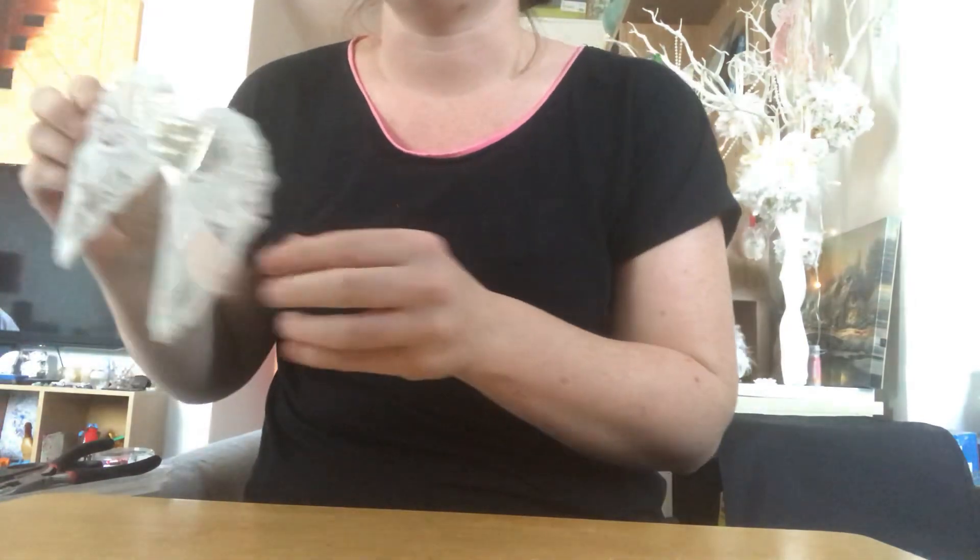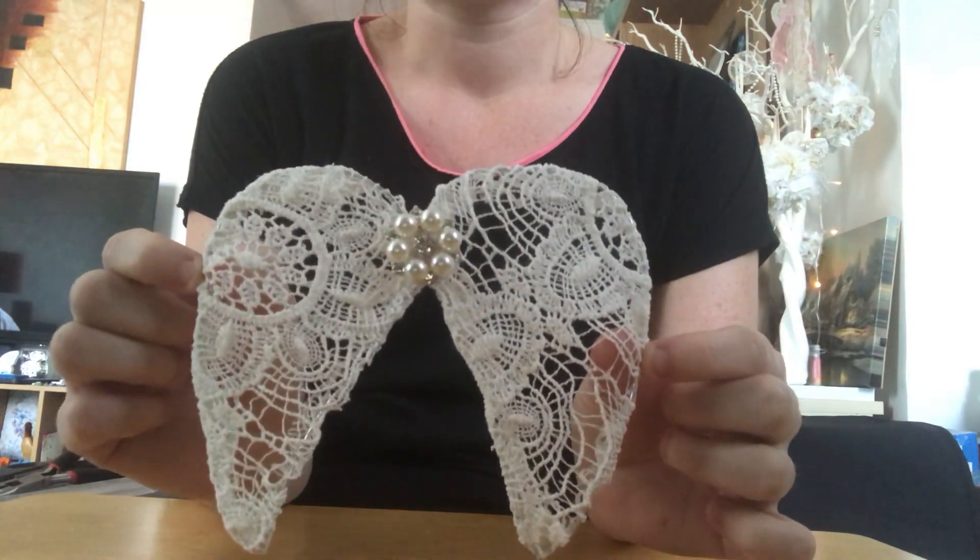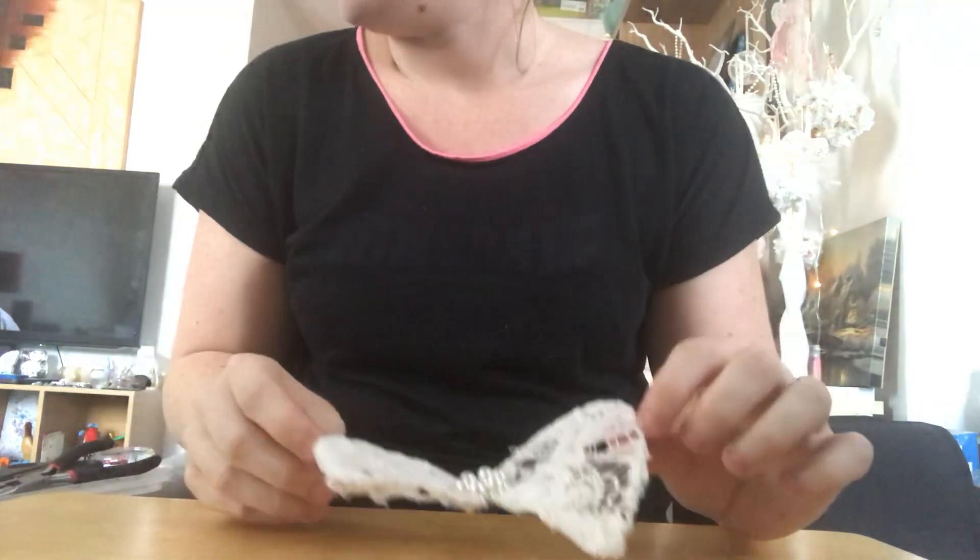Hi everyone, Sarah here — first ever video, so let's see how this goes. I want to show you what I've been doing the last couple of weeks. I got this idea from Sonia Stepster, who's on YouTube and based in Australia. Basically what she has been creating is these sort of angel wings.